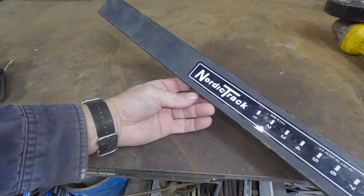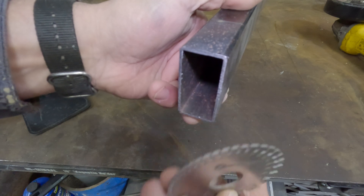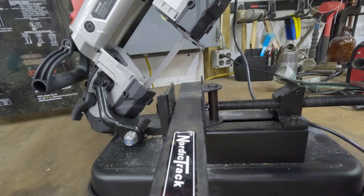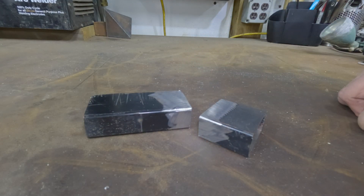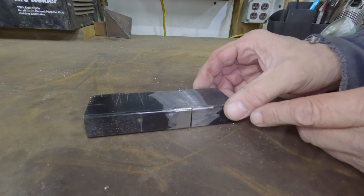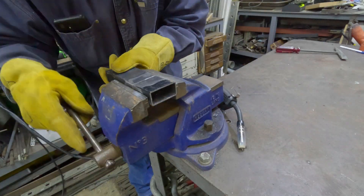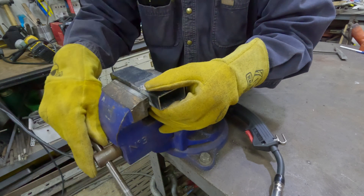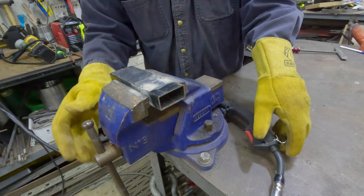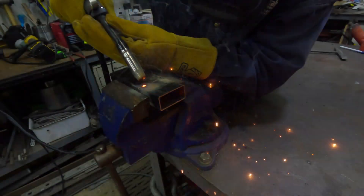I've got a piece of NordicTrack here with thickness gauge. I'm going to call it 16 gauge, roughly 1/16th of an inch thick. Here are our two pieces — I cleaned them up so I can just do a butt weld. Got her tacked together. I've got it at 19 volts, 90 amps. I'm going to probably have to move fast with this if I don't want it to blow through, or I'll zap it.